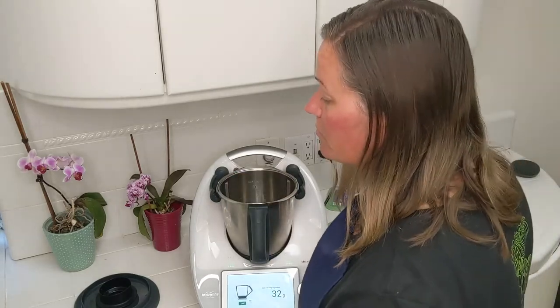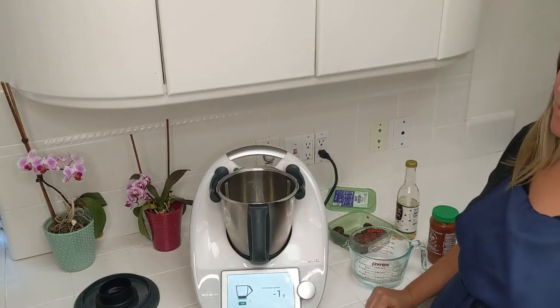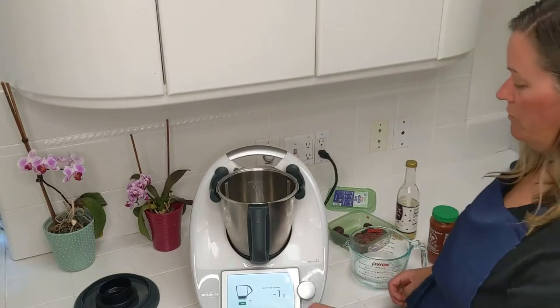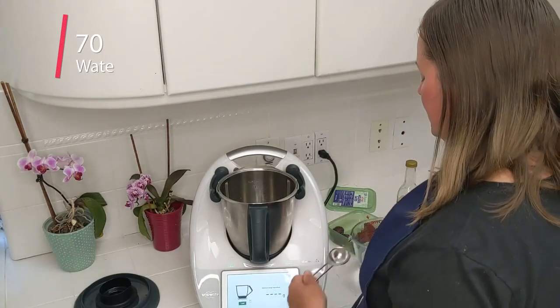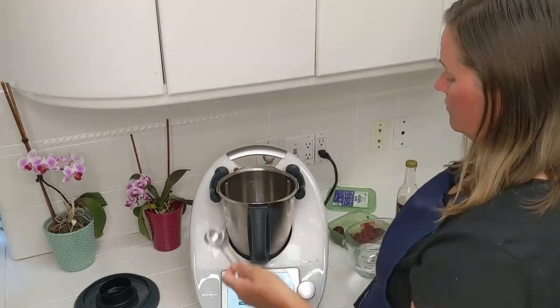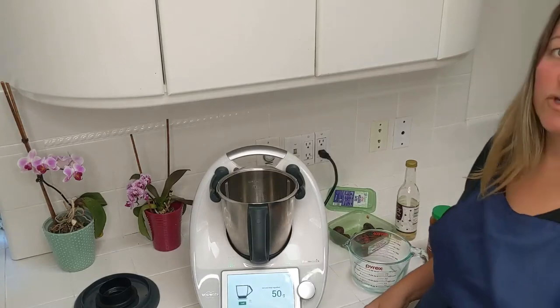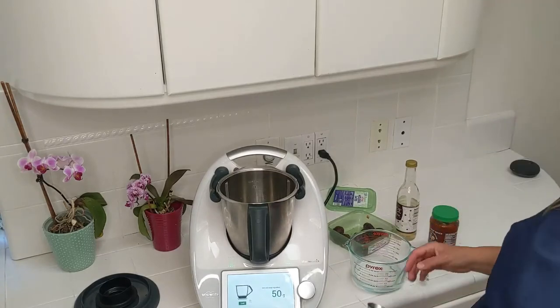The next ingredient is a quarter cup of water. A quarter cup is two ounces, which would be about 55 grams. I'll go with about 50 to 60 grams of water. Since this was a quarter cup measured as four tablespoons, that comes to about 50 grams of water.